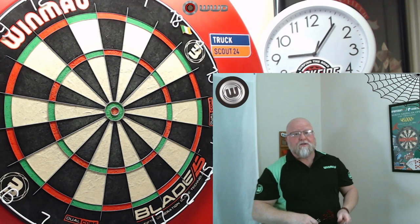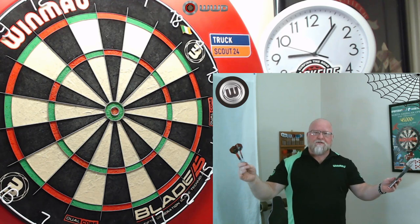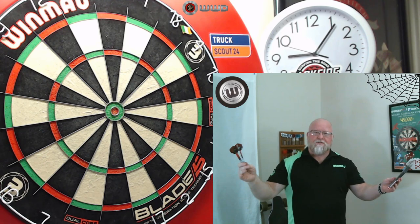What do you say we grab the other camera, take a close-up look at these things, go over some stats and dimensions, and then take them to the board? I'll throw them for a little bit and let you know what I think. Straight barrel dart, multi-ring, very mild grip — you already know how this is going to go. A great set of darts. Here we go.